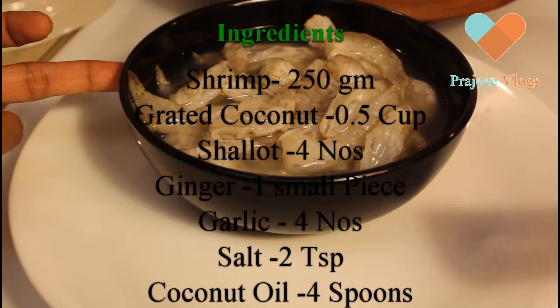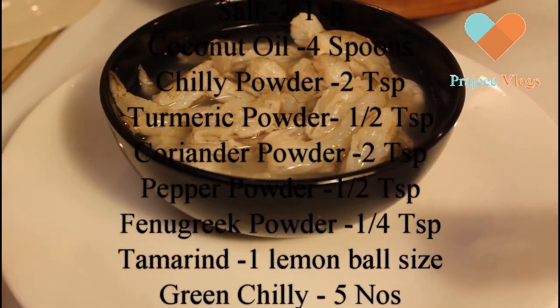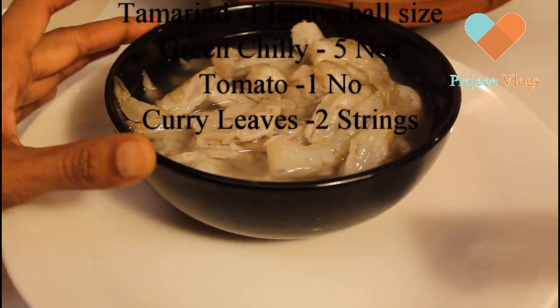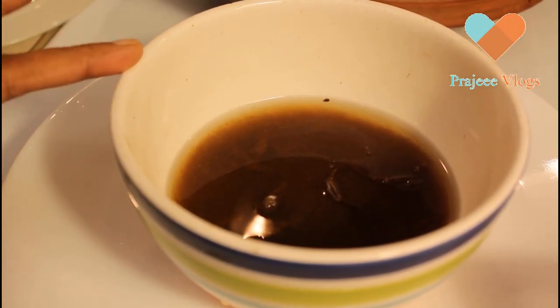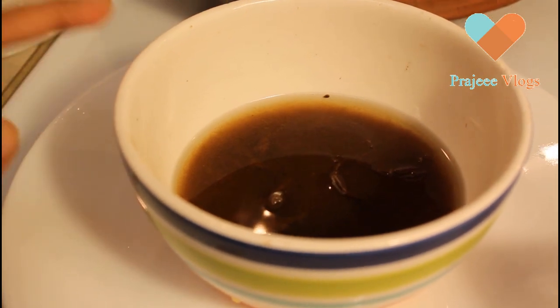This is a hot pot, and it is made in a hot pot. We will add it to the curry.